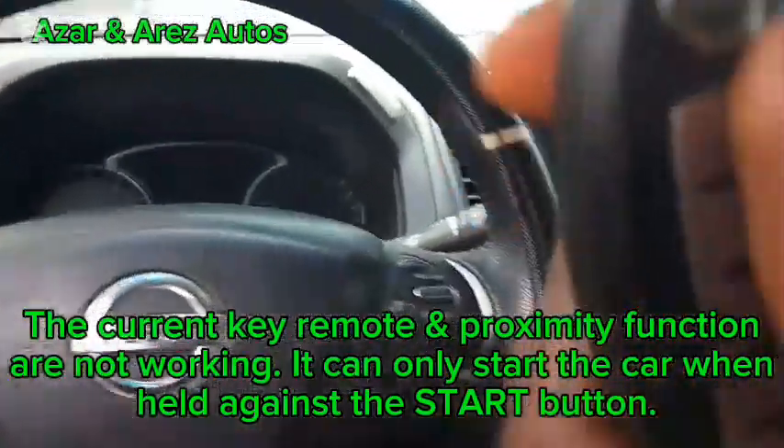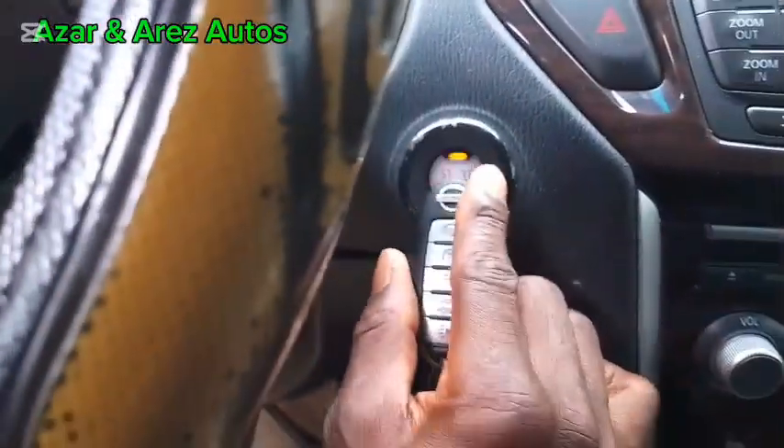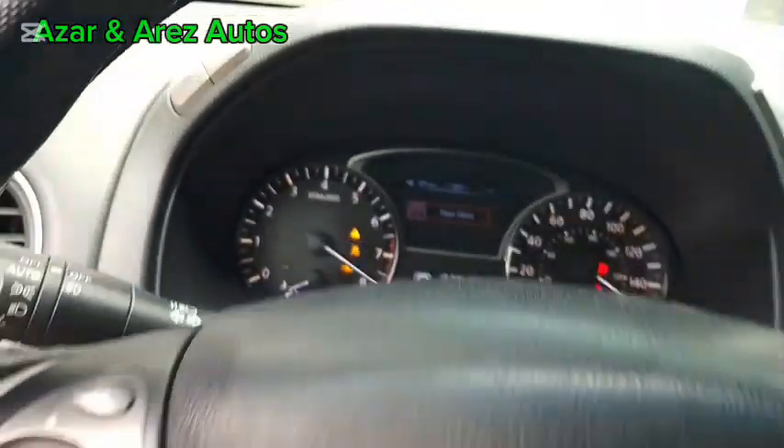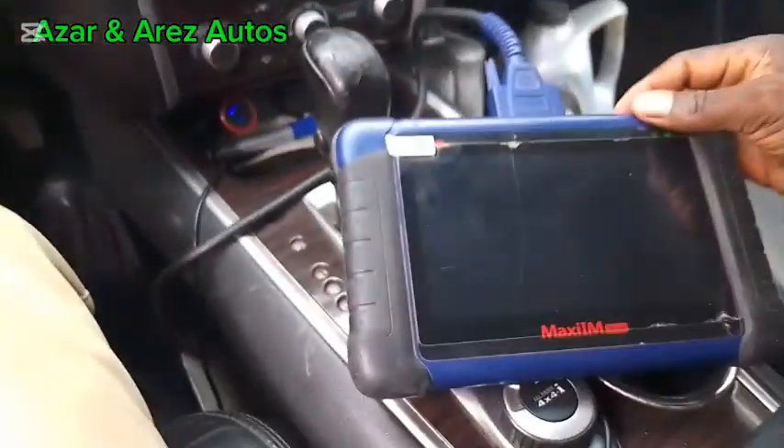However, this key can start the car when you put it to the start button. As you can see the key has started the car. So let's start the programming process.